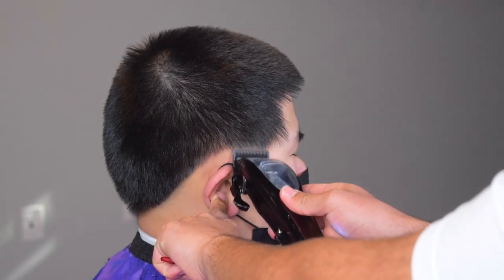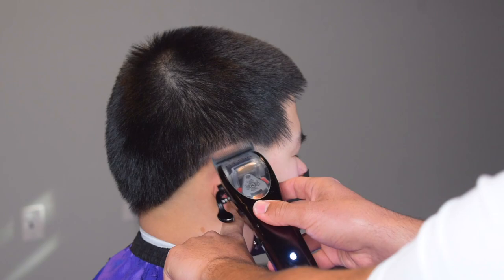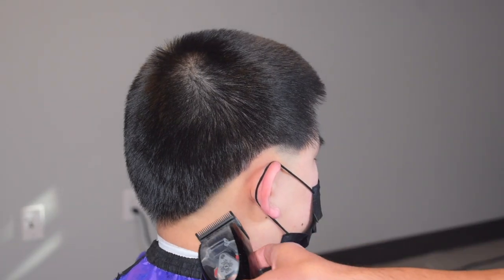We're going to take our Mythic clipper and start our first guideline. We're going to make these guidelines very compact and very tight. The goal here is to get a nice tight low fade, so I'm going up about three quarters of an inch.